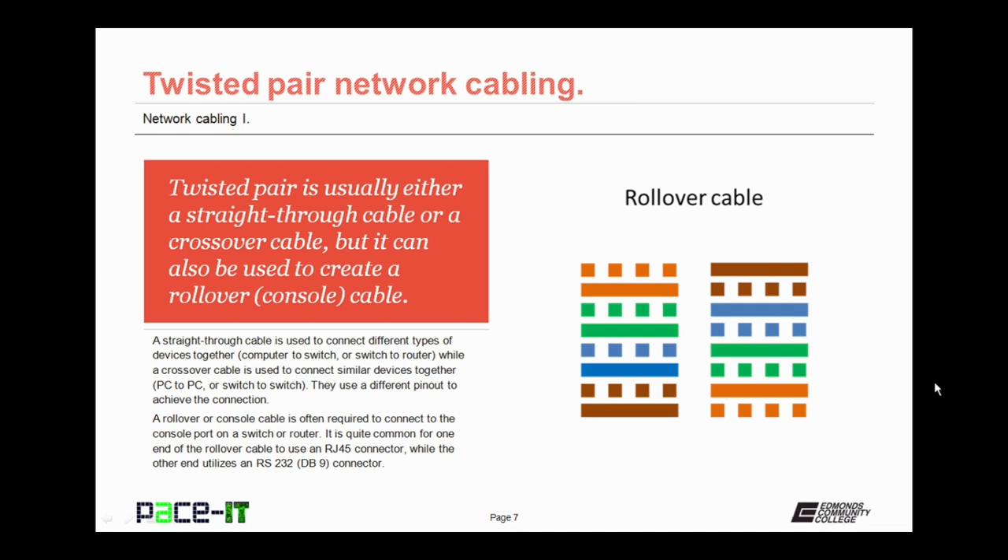Twisted pair is usually either a straight-through cable or a crossover cable, but it can also be used to create a rollover or console cable. A straight-through cable is used to connect different types of devices together, such as a computer to a switch or a switch to a router, while a crossover cable is used to connect similar devices together, such as a PC to a PC or a switch to a switch. The straight-through and crossover cables use different pinouts to achieve their connections. A rollover or console cable is often required to connect to the console port on a switch or router.